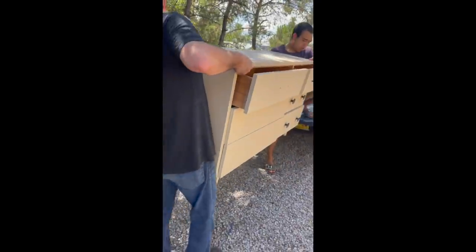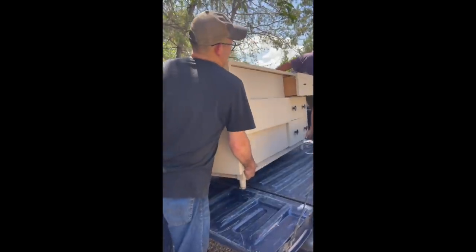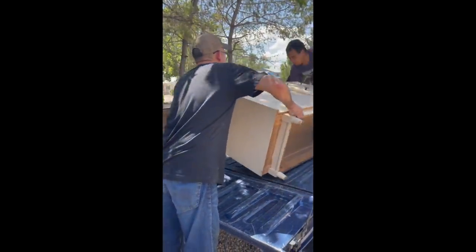What would we do without our husbands? I got called to work, so my husband was like, sure, I'll go pick up this piece of furniture for you. What a great guy.